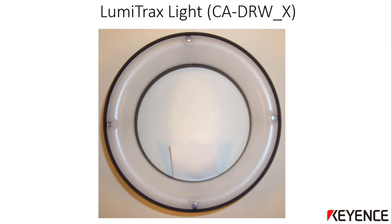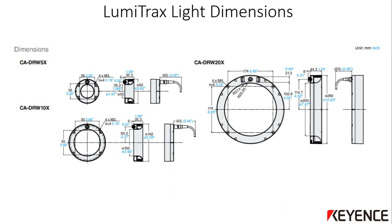This is a view of the LumiTrax light from the light-emitting side, showing the curved diffuser. The light can be mounted using the threaded metric holes on the top of the light. There are four threaded holes to use, as shown by the dimensions here. They are metric 3 or metric 4, depending on the size of the light that you received.